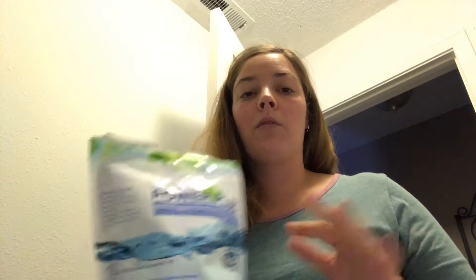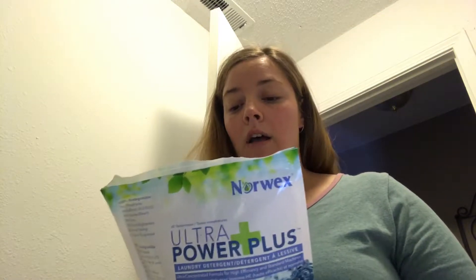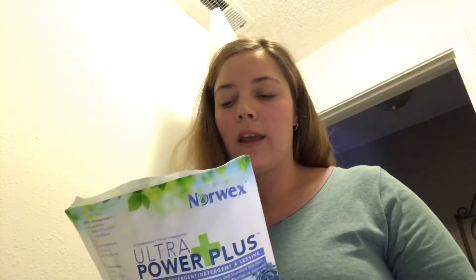This gets my clothes cleaner than ever. They feel different — they don't have that crunch to them from all the chemicals. And this bag has lasted me forever.